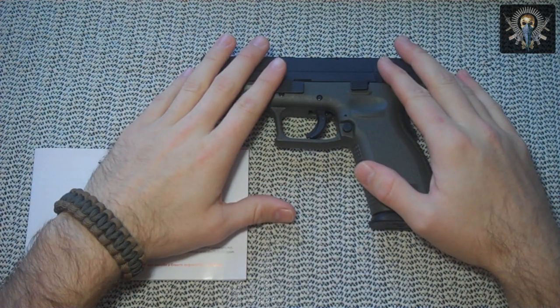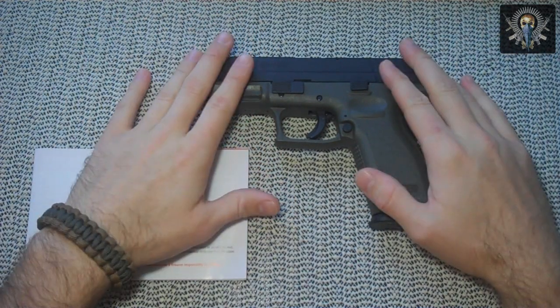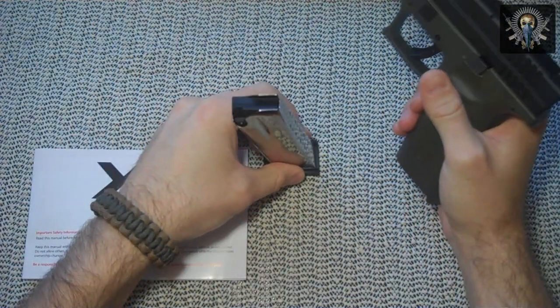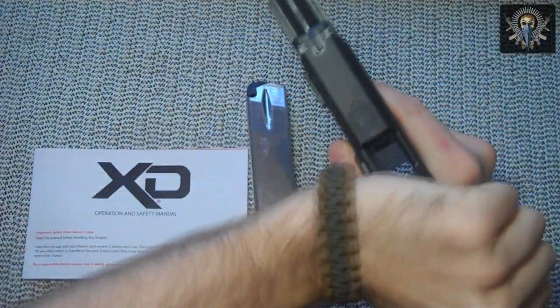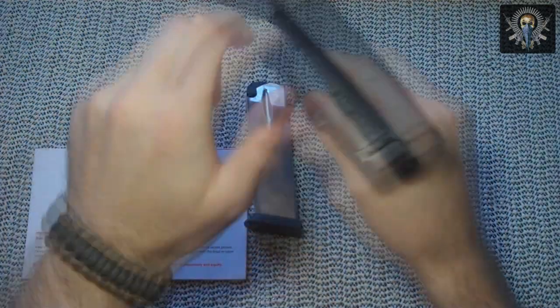I'm not going to cover what comes in the box because I already discussed that when I reviewed my Springfield XD9, so if you're curious go ahead and reference that video. I'm going to start off by safety checking the weapon — there's no rounds in the magazine and the chamber is clear, so we're safe there.